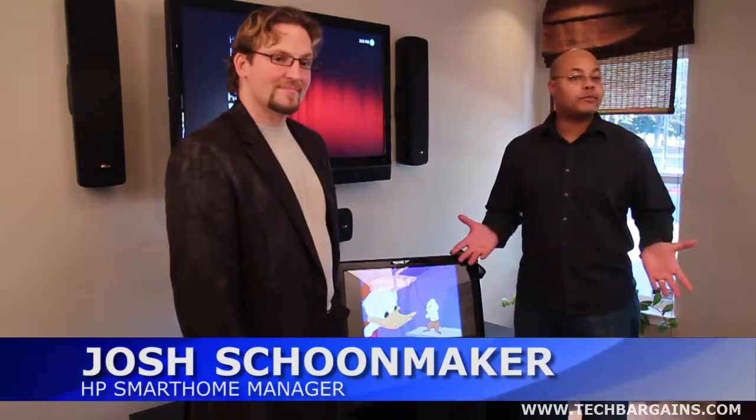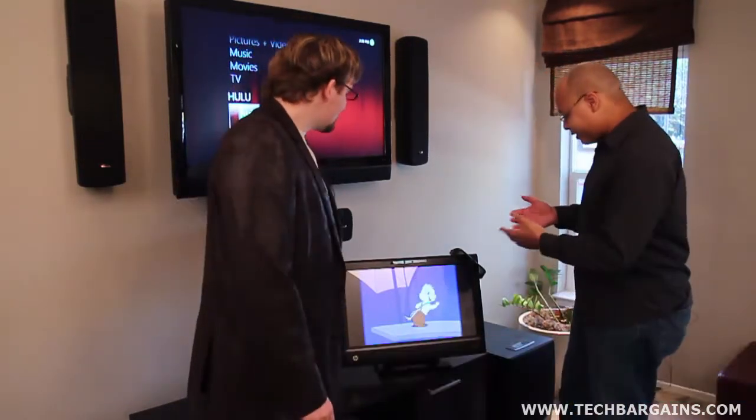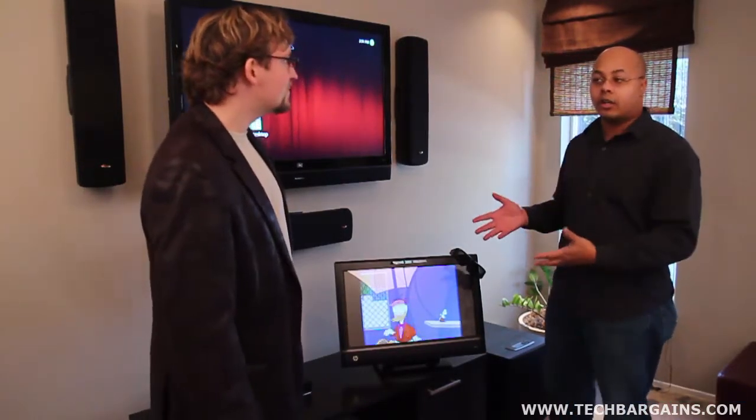Hey everyone, it's Jeff Haynes with TechBargains, and I'm here in the HP Smart Home with Josh Schoonmaker. He's going to walk us through the brand new HP TouchSmart 620 with 3D. So Josh, why don't you tell us a little bit about this really interesting all-in-one system?